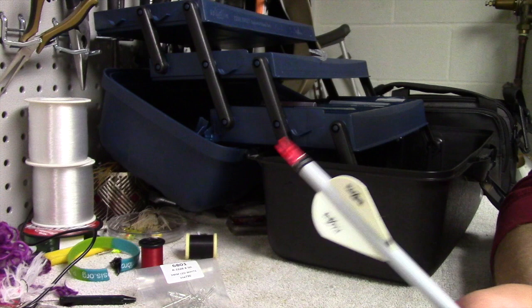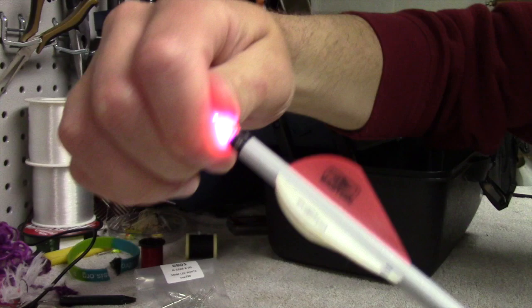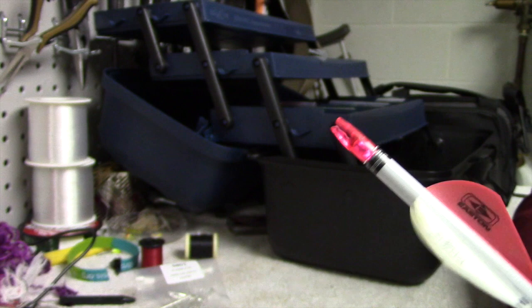Hello everyone, thanks for coming outside with me today. We're actually not much of outside, or rather inside, but today we're going to talk about DIY lighted nocks. I have my Easton Bloodline Arrow here, and I have a homemade lighted nock in here. It's a push-on and pull-off, and I want to show you how to make these today.